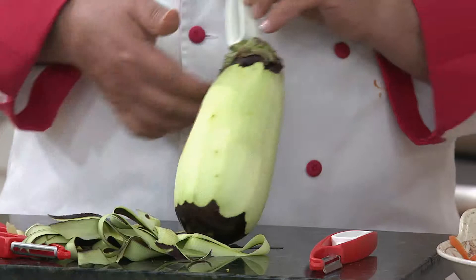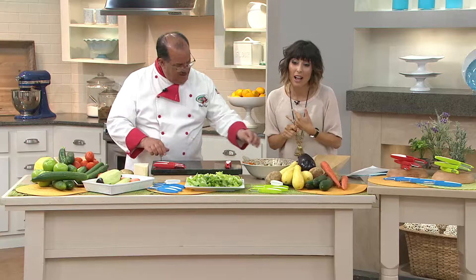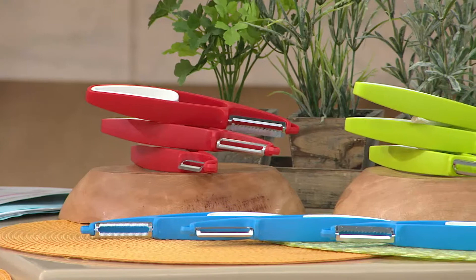We'll read this one together: 'Love these peelers. Great, sharp, and fast. What else can I say? They're a great product.' And you get all three of them for under $20. So just to remind you, there's red, there's green, and there's blue. $18.64 is your price, and most popular is the red — red seems to be the color of the morning.